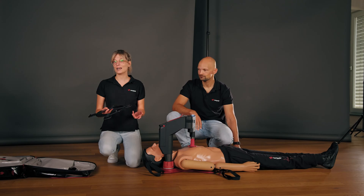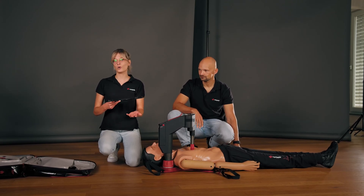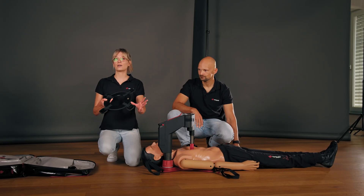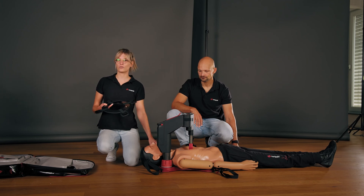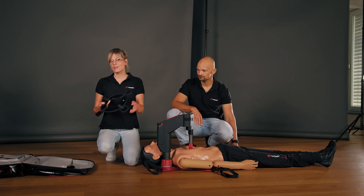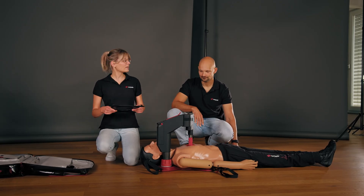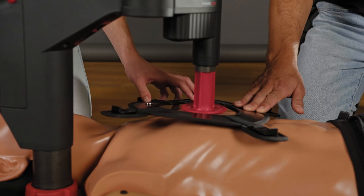The fourth and last step is to prepare the patient for transport. The Corporal CPR can be fixed to the patient using the supplied fixation ring. At a suitable time, such as during a ventilation period, the ring can be placed between the stamp and the thorax, and the patient can be fixed to the board using the magnetic fasteners and straps. It is very important that the fasteners are facing upright. Andy, during this ventilation period, we will position the ring. Please hold it so that it doesn't slip.